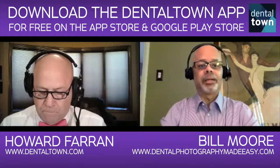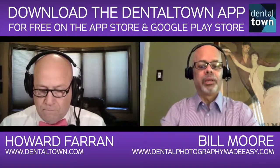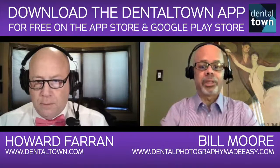I've talked to doctors who've come to me with a camera they purchased — camera, flash, and lens — and they say, 'Hey Bill, help me make this work.' That's what I don't want to happen, because a lot of times they end up on the shelf collecting dust.